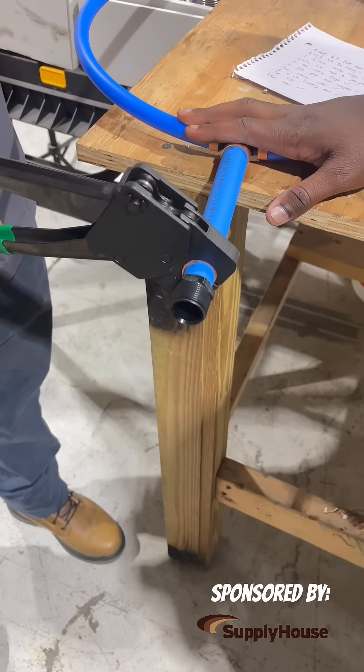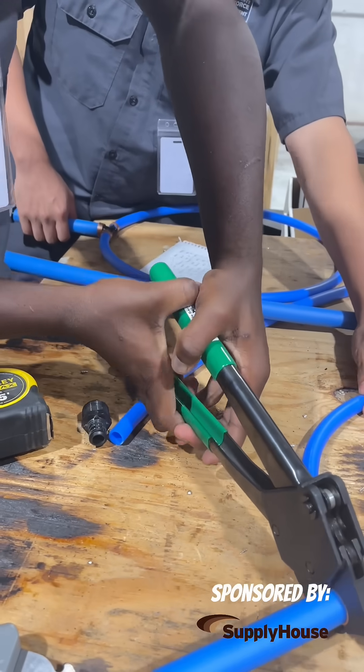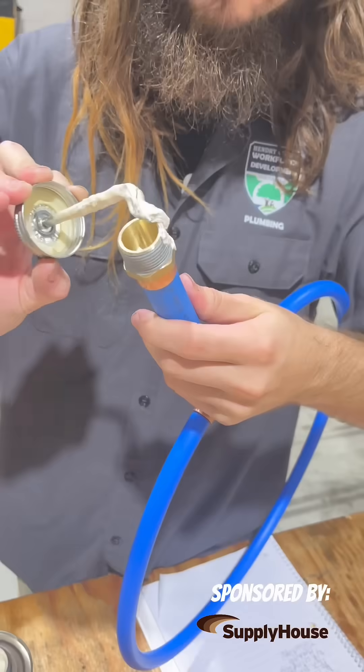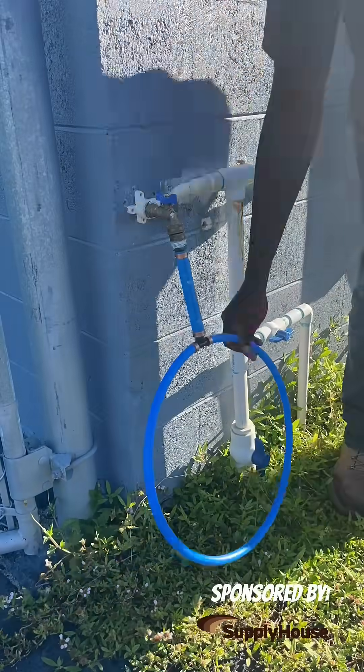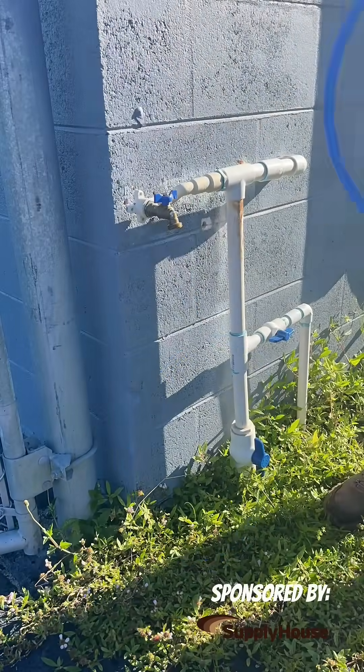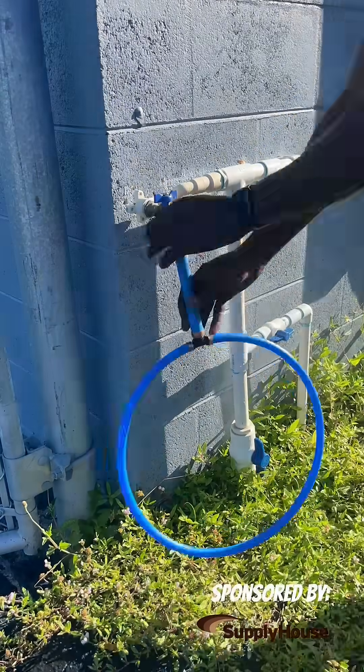Once everyone was complete we did a water pressure test. Even if one connection isn't perfect you'll see the leaks pretty much right away. Although most of the connections looked pretty good and all of them held, there were some that we left under pressure for a longer period that would have definitely blown apart.